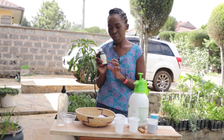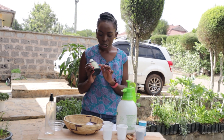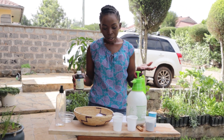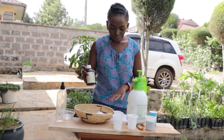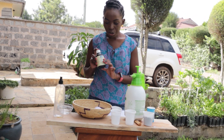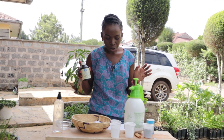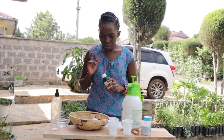The one I use is six percent. I think there's also three percent and thirty percent. So whenever you buy, check the concentration before you make any of these garden sprays or garden solutions. We are going to use hydrogen peroxide to make about three or four things — four ways that you can use hydrogen peroxide in your garden.